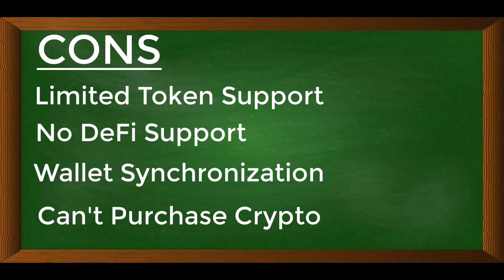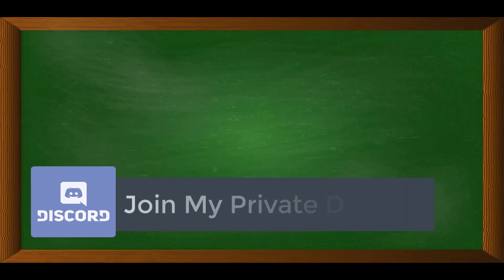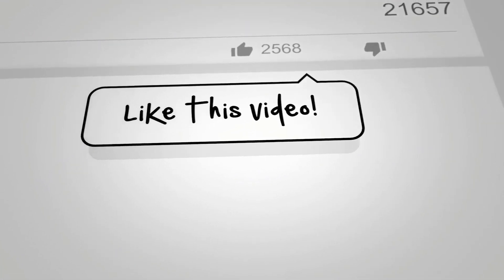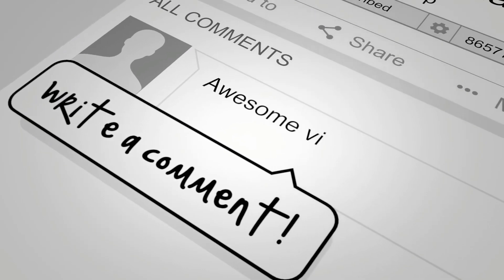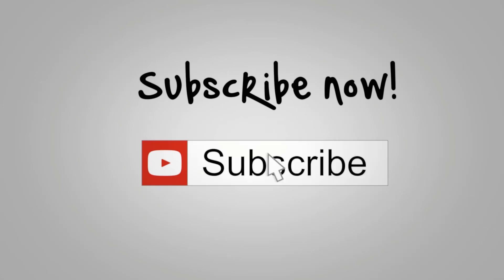Well guys, that pretty much wraps things up. If you have any questions or inquiries, I welcome you to express those in the comment section below — I'd love to hear any feedback you have to offer. If you're interested in joining a community of like-minded individuals, don't forget to join my Discord channel via the link in the description. And if you found any value in the content, don't forget to like the video, comment down below, and subscribe to this channel. This is Crypto One Stop signing out — I'll talk to you folks next time. Bye!